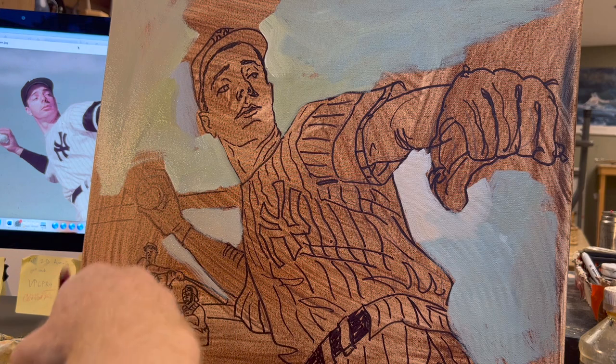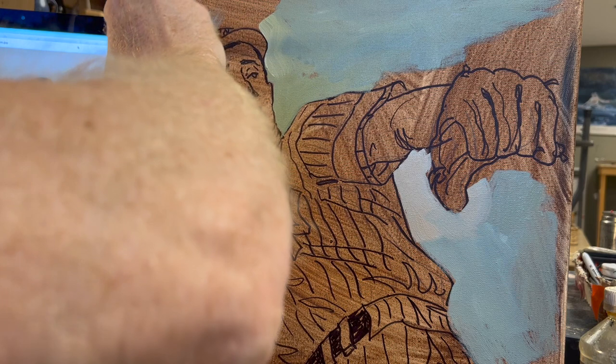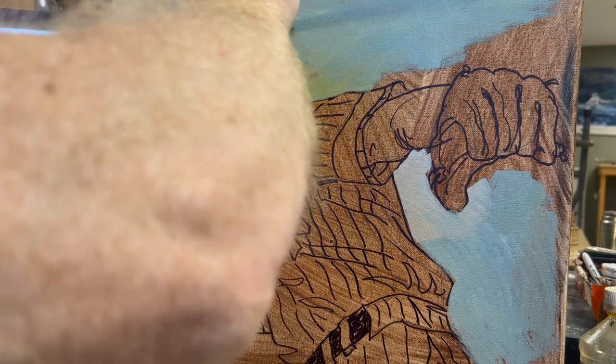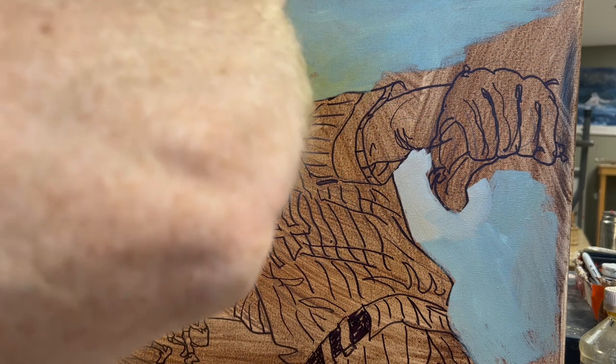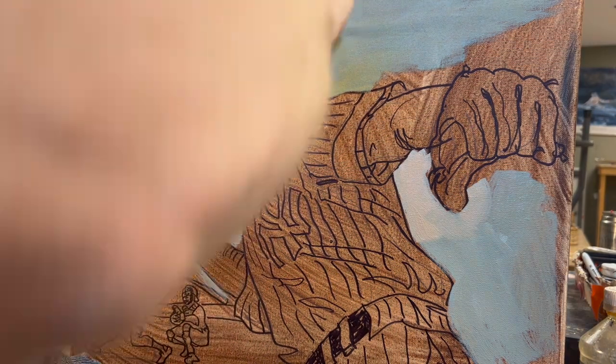You'll have to pardon some of the sloppy camera angles. I've just been using an iPhone connected to a microphone boom stand with some rubber bands. Sometimes my arm's in the way, sometimes the camera shakes.